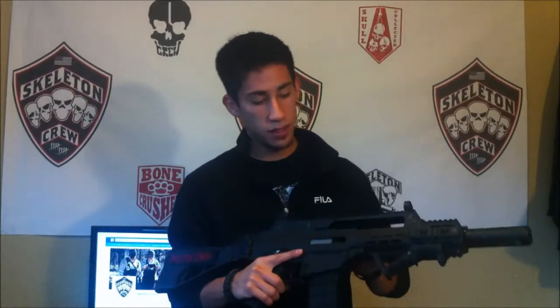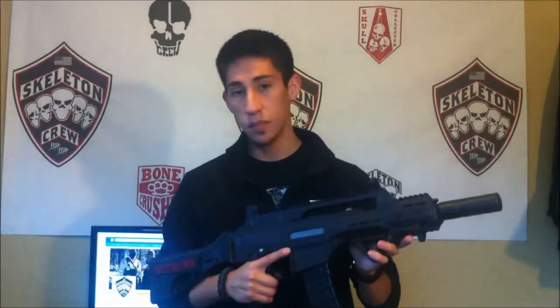Probably the only con to this gun is the charging handle, and I think that tends to be common with most G36s — it's just not very satisfying or realistic. But that's not really a big deal to me because this gun just shoots so damn great. I highly recommend picking one of these up. It's a great gun, and if you're looking for a G36, this is definitely the one to get.